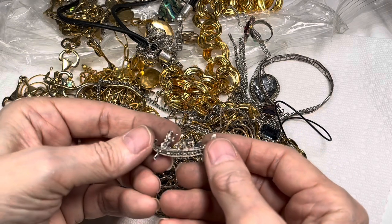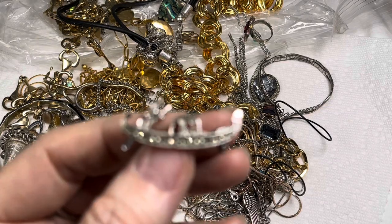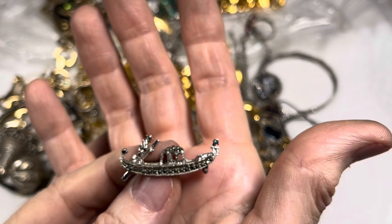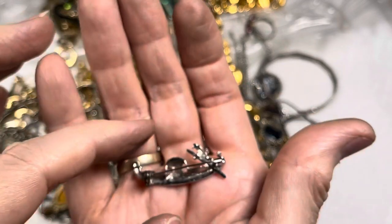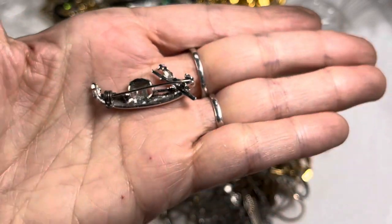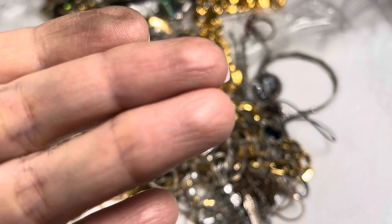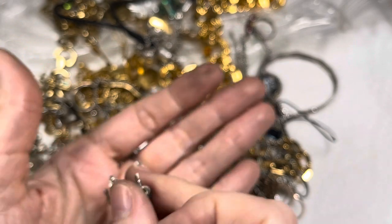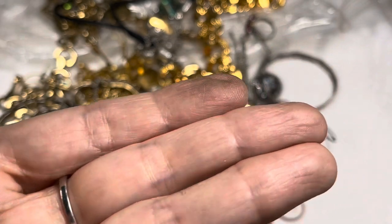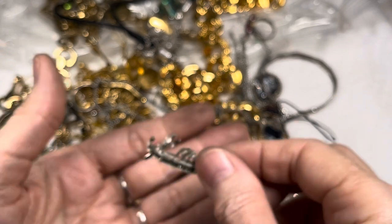Oh, that's a brooch! I think we have to look at that — how can you not? Looks like a marcasite gondola or something. It's pretty. Let's take a minute. I don't see any marks on it, but it's cool. It is marcasite. We'll just have to see what happens with that.